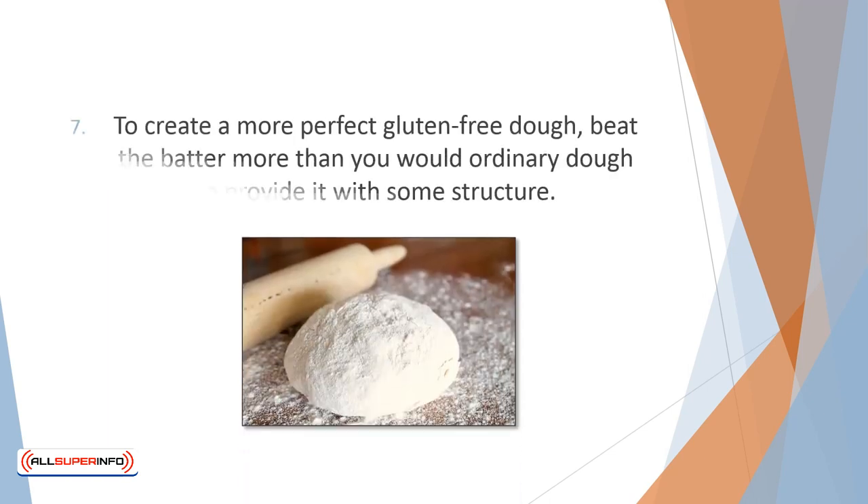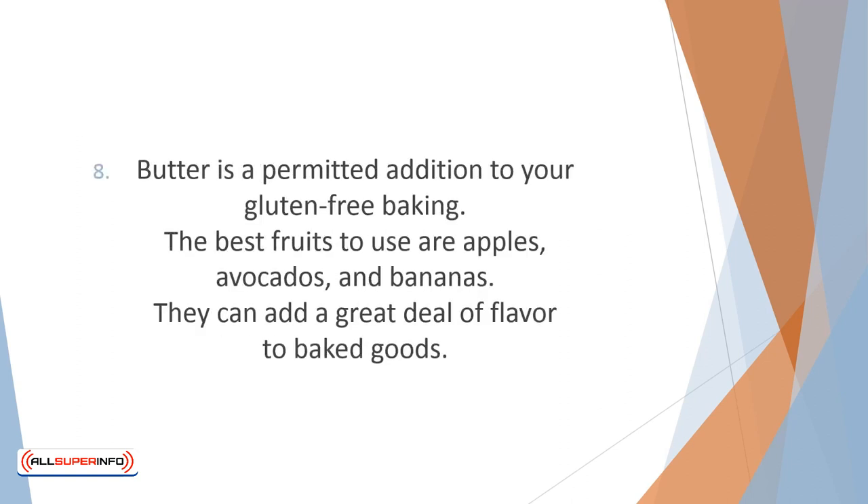To create a more perfect gluten-free dough, beat the batter more than you would ordinary dough to provide it with some structure. Butter is a permitted addition to your gluten-free baking. However, to add extra sweetness, moisture, and nutrition, substitute a portion of the butter called for with a fruit puree. The best fruits to use are apples, avocados, and bananas — they can add a great deal of flavor to your baked goods.